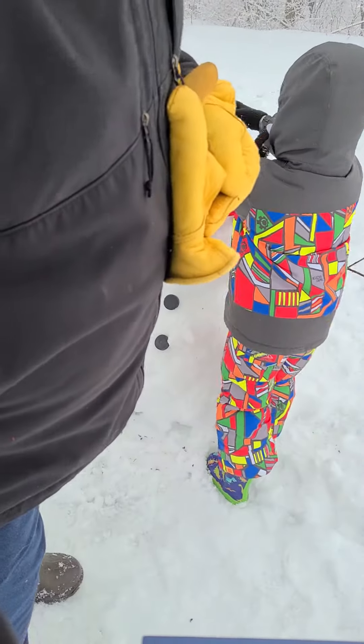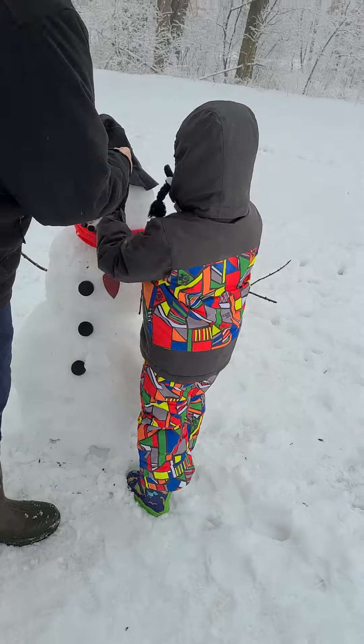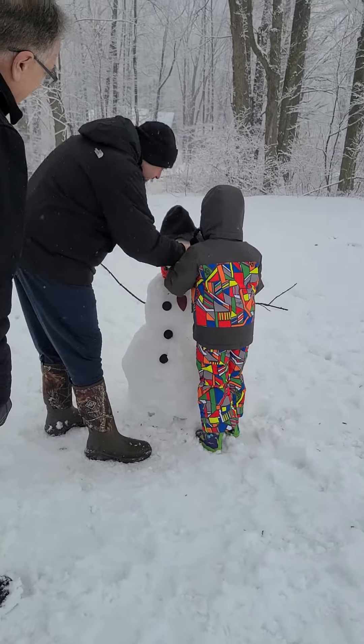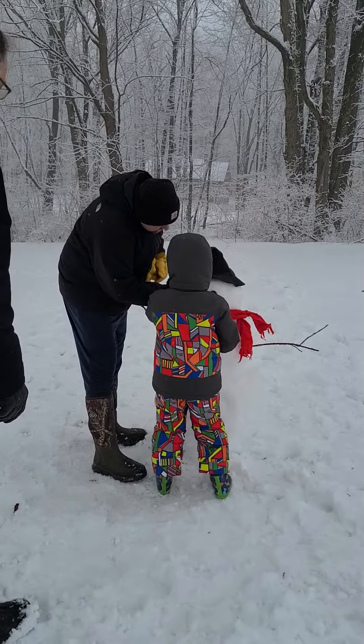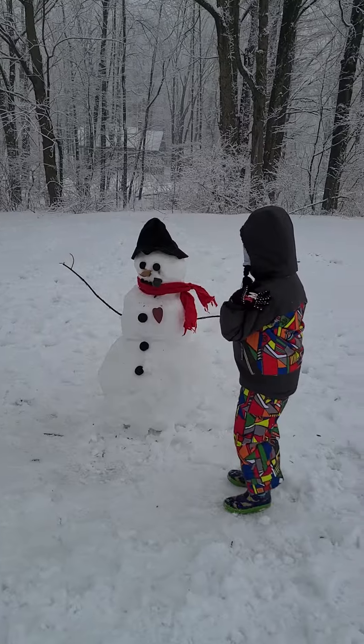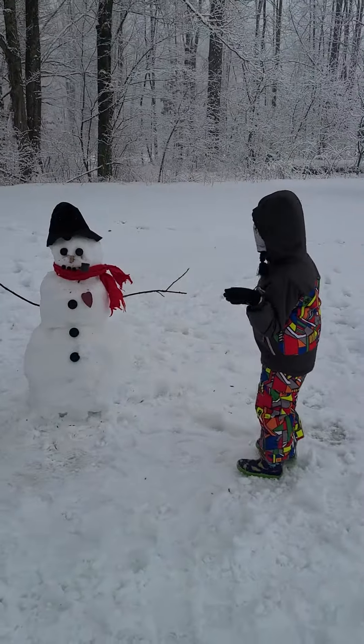And then the eyes are up here. All right. His hat. You like his hat, Jonathan? Push. Push. Now this one. Push. Yay! Isn't he amazing? Do you love your snowman? Jonathan.